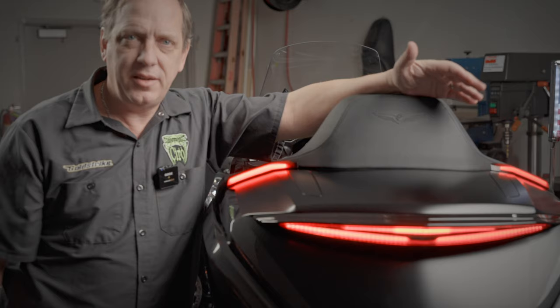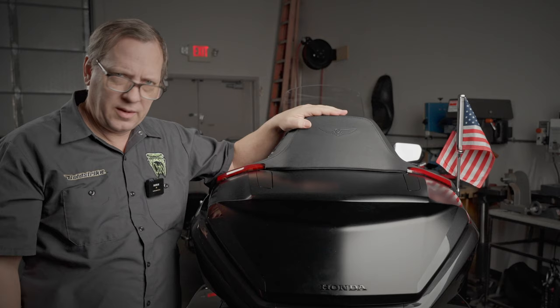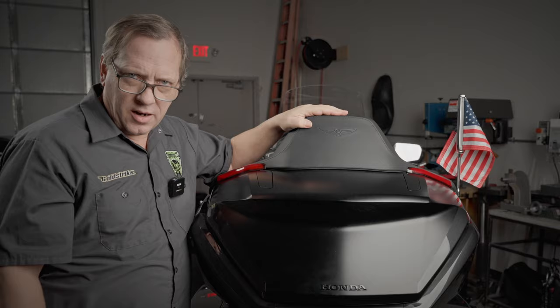Hey, it's Ken with Goldstrike, and today I'm going to show you how to install our trunk light on the 2021 and up Goldwing. This is our trunk light with Lightstrike technology. It's not too bad to put on, but there's a couple of little tricks you need to know, so let's get right to it.